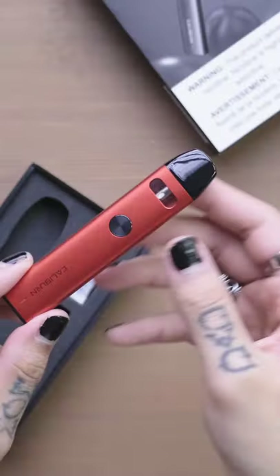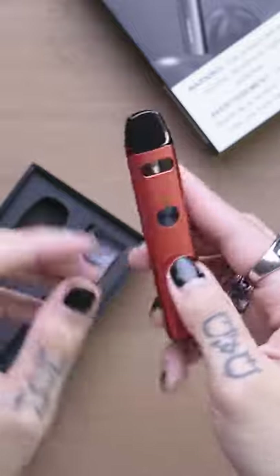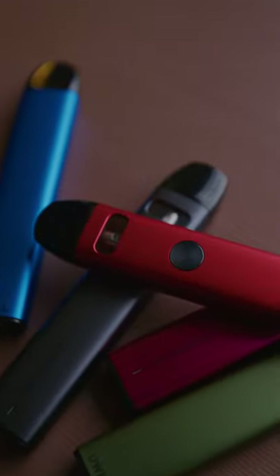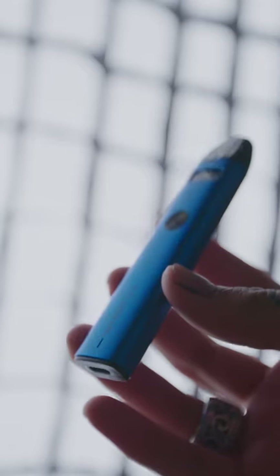Hey, how's it going everyone? Dave here from DashVapes, and here's a quick review of the Caliburn A2. First of all, this is one of the most popular pod systems, and it's easy to see why once you try it. It's compact, no gimmicks, just a straight-up, good-performing device.